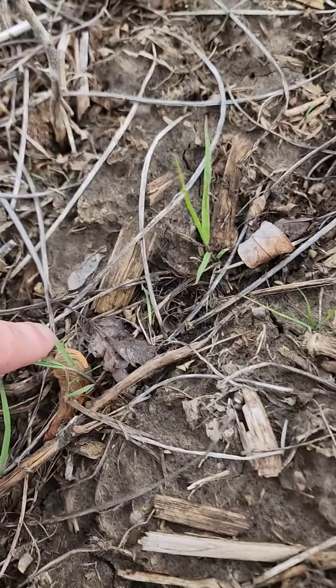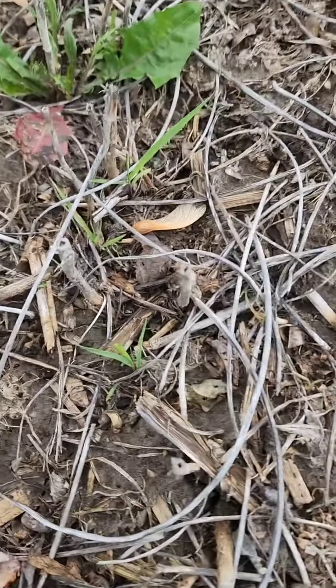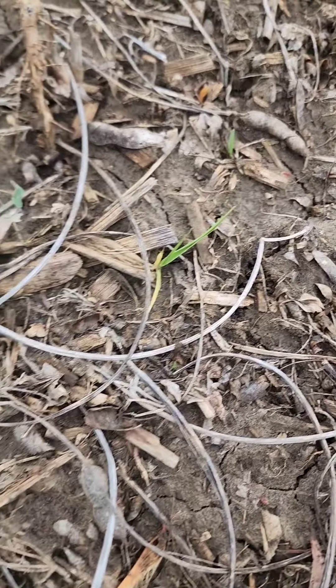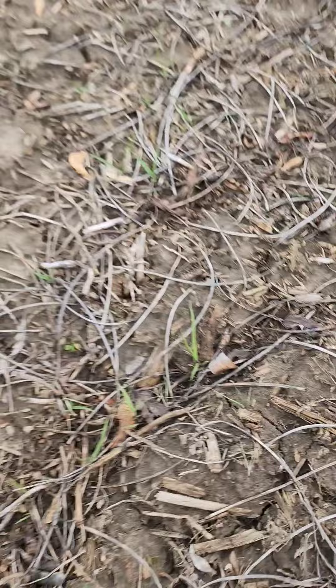Alright folks, see that? We're finally getting some switchgrass to come up. It's few and far between, but it is coming. I got rained out of work and I'm pretty broken-hearted about it, I'm sure you can tell. But today we're gonna do some seeding of our buckwheat.